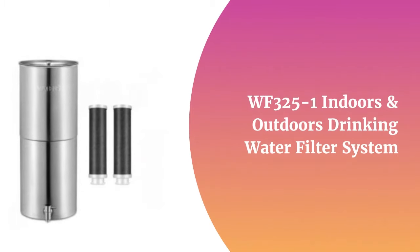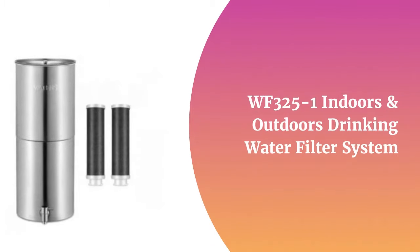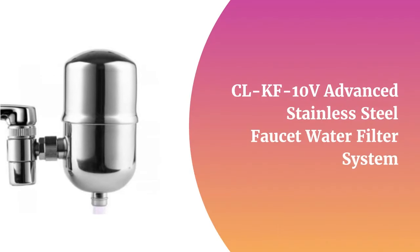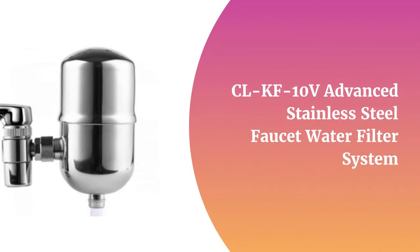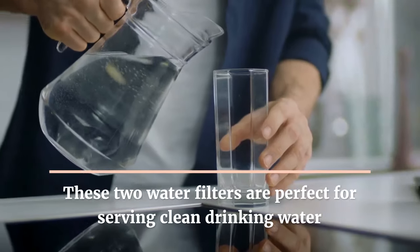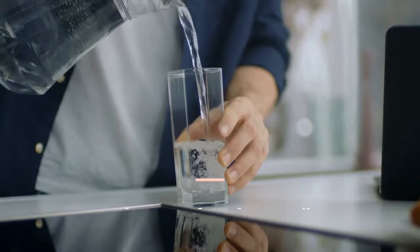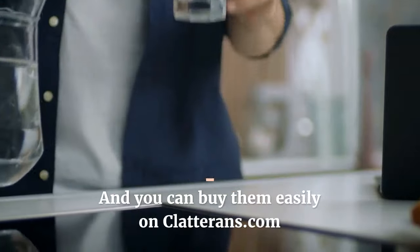WF3251 Indoors and Outdoors Drinking Water Filter System. CLKF10V Advanced Stainless Steel Faucet Water Filter System. These two water filters are perfect for serving clean drinking water, and you can buy them easily on clatterins.com.